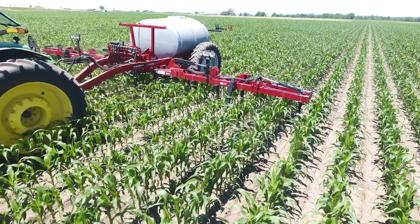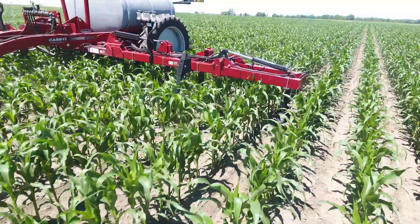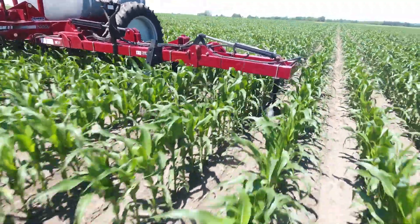Our overall experience with 360YDROP side dress was exceptional. We really like the aspect of being able to come in multiple times on our side dress and being able to come in with multiple products — for example, sulfur or boron. I really believe it's going to open up more opportunities in the future to trial and see what other products can help increase our yields.